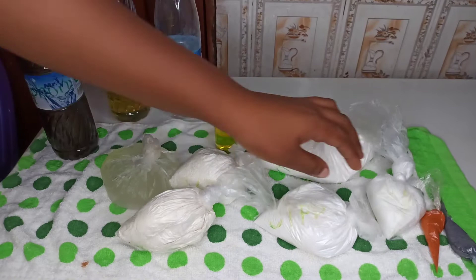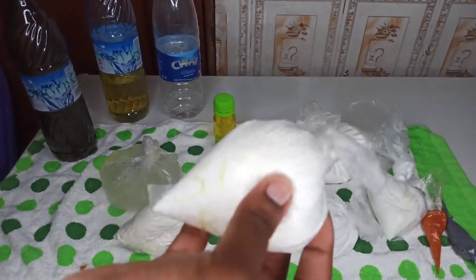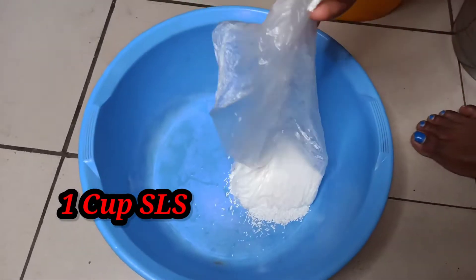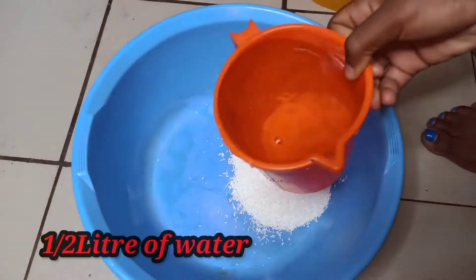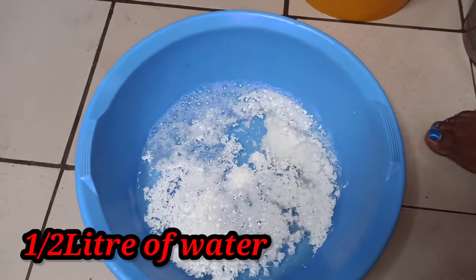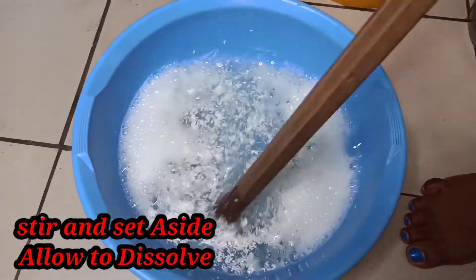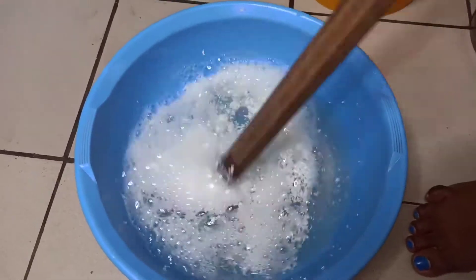Now I'm going to put my SLS in a bowl and add water to it so that it can start dissolving. I'm going to add about half a liter of water to the SLS — the one with the rice-like texture — and set it aside. By the time I need the SLS for my liquid soap it will be completely dissolved. You don't need to stress yourself keeping it overnight or for hours.